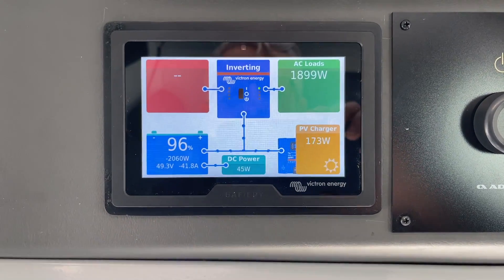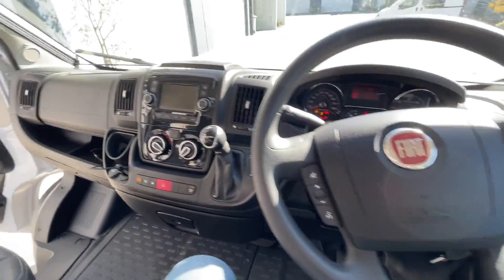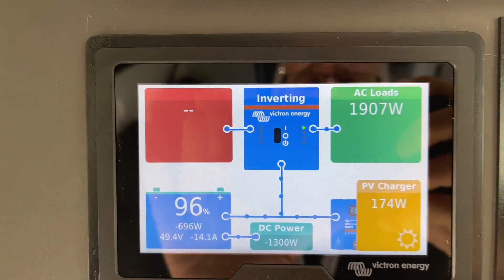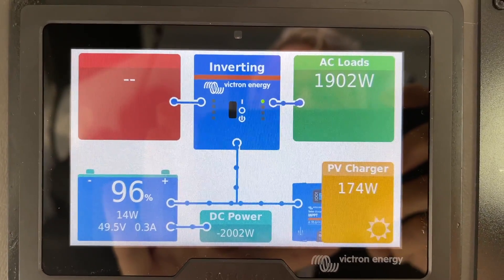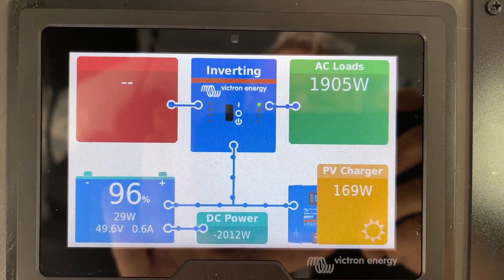Now I'm going to start the engine and let's have a look at the DC power. Power's now ramping up — we're at 1500, 1600, 1700. I'm not sitting in the driver's seat, and I'm not revving it up any more than standard idle. And there we are doing 2145 watts.